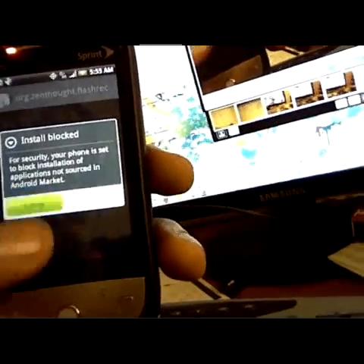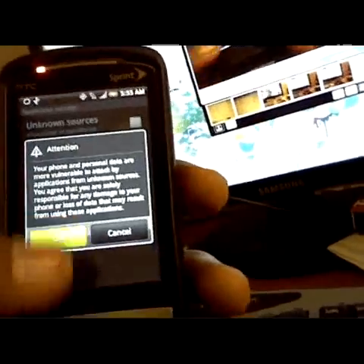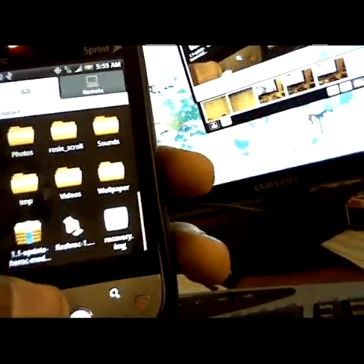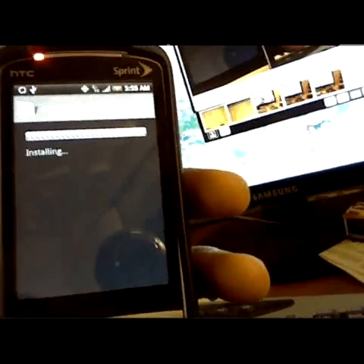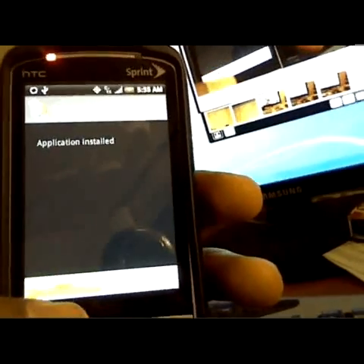Once you hit it, it's going to install. Make sure you allow unknown sources to be installed — I forgot to do that before doing the video. Tap it, then hit Install. Alright, after this is installed, you can open it.